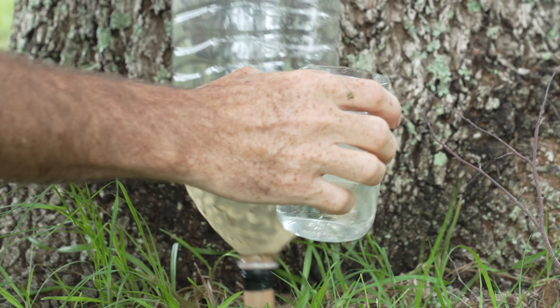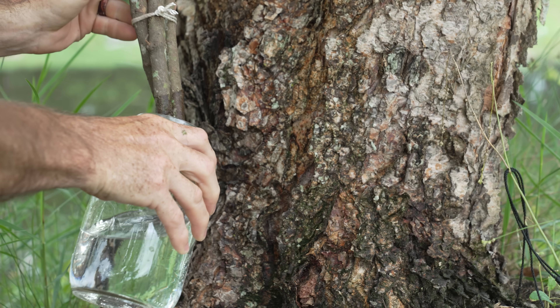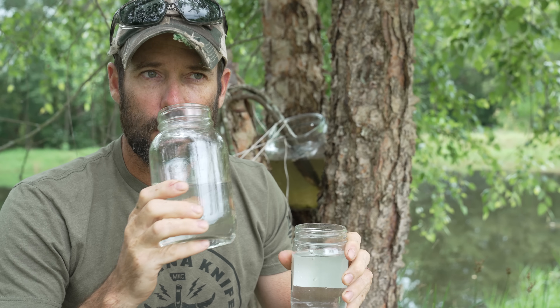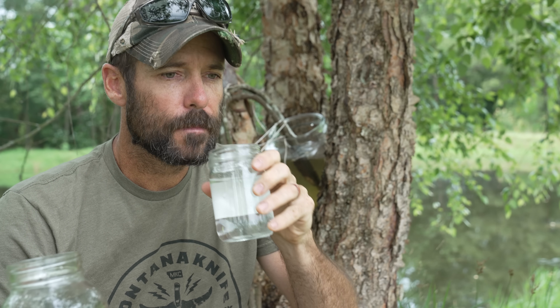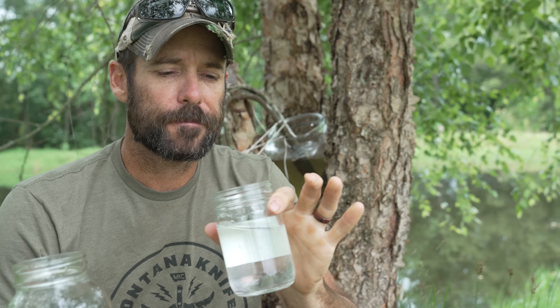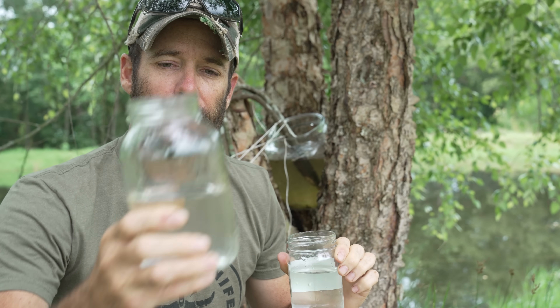We've got the water filtered through the cypress xylem tissue and the water filtered through the grapevine — I'm going to do a taste test to see if there's any difference. First, there's no detectable smell difference between the two. From the cypress, it tastes like pure water — like water you'd get out of a bottle, no flavor I can detect. Very good.